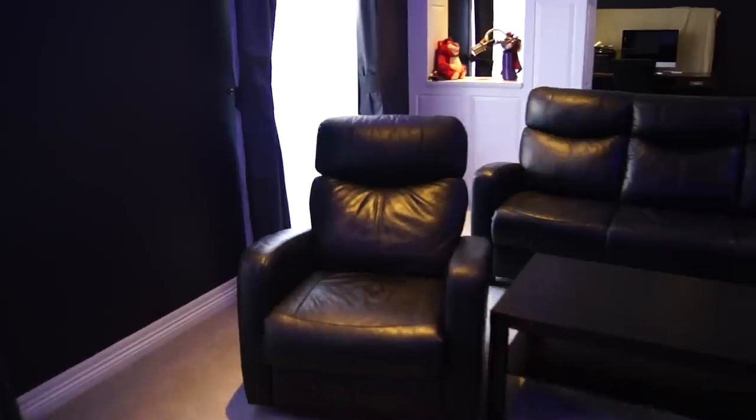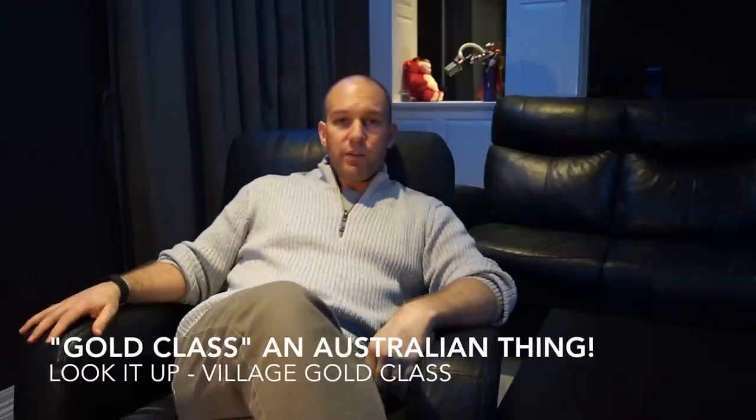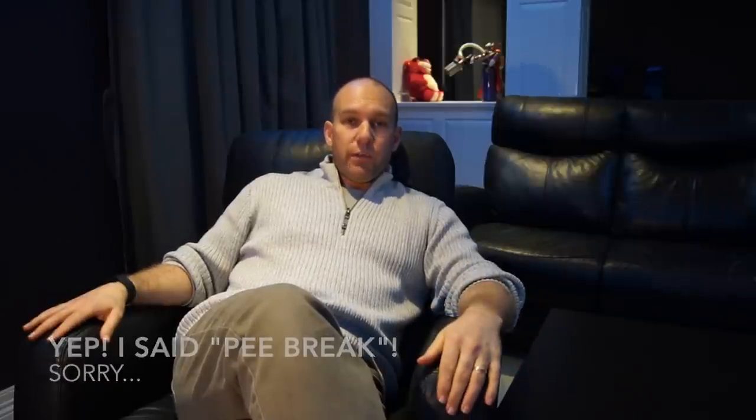Seating in a home theatre is very important. I got these second-hand off Gumtree — they're Nick Scali leather recliners and I paid only $600 for all three. The front sitting position is about 3.2 metres from the screen and the back row is about 4.5 metres. Nothing better than your own gold-class experience at home where you can recline, have your drinks, food, and popcorn, and unlike at the movies, if you need a pee break or another beer, you can just press pause.